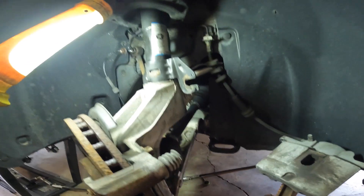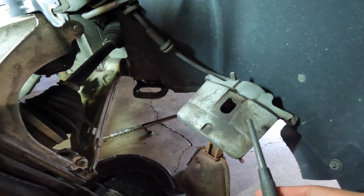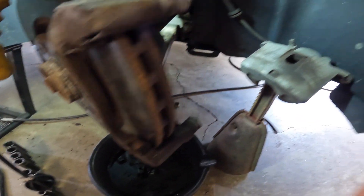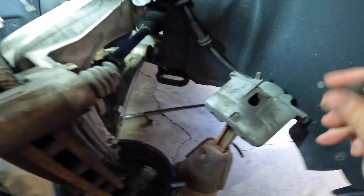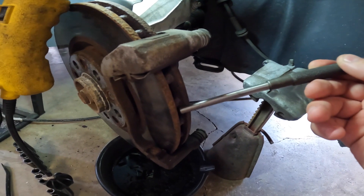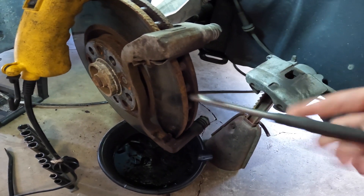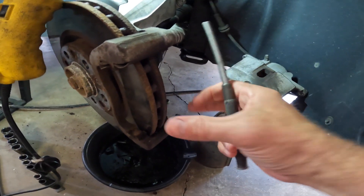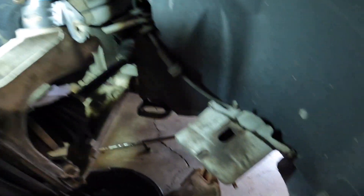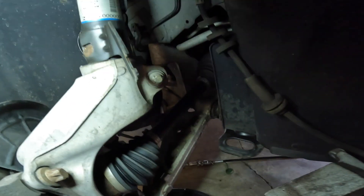Quick tech tip: if you want to get the caliper off really easy — sometimes you get a ridge on the end of your rotors and you can't get it off easily. If you stick a pry bar or a big screwdriver down inside here and catch it in the fin of your disc, then you just pull this way as hard as you can. You'll see the caliper start to cock, then it'll be loose and you can slide it off relatively easy. It'll go back on just as easy as well.